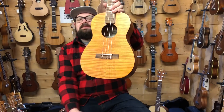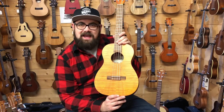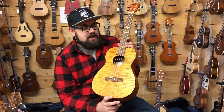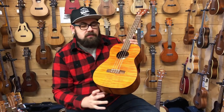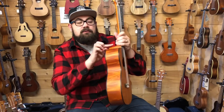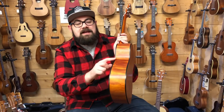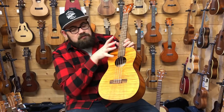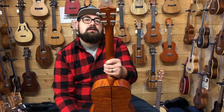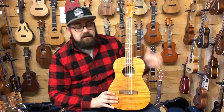The next ukulele is the Kala KAB-EM — the next level up from the KAB and KABG. This has a laminate mahogany top, back and sides but it's exotic mahogany with some real stripe to it — really nice tiger stripes across the whole thing, with black plastic binding to tie it all together. It has a walnut fingerboard and bridge with a new bone nut and saddle, closed-back tuners, and a 38mm nut.